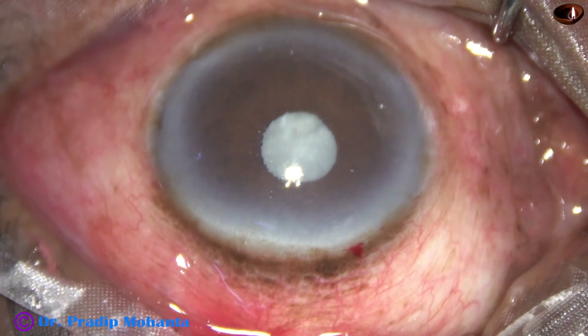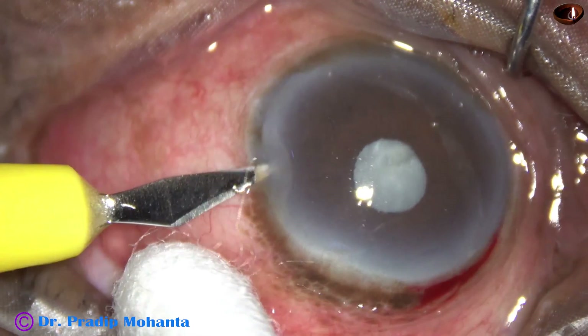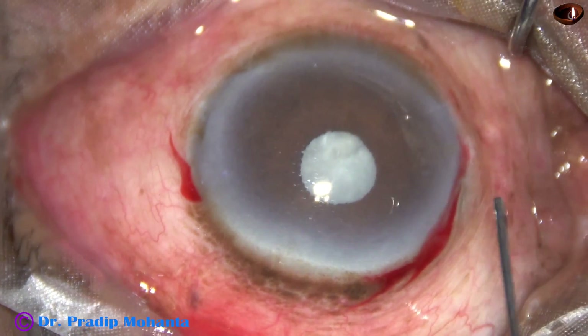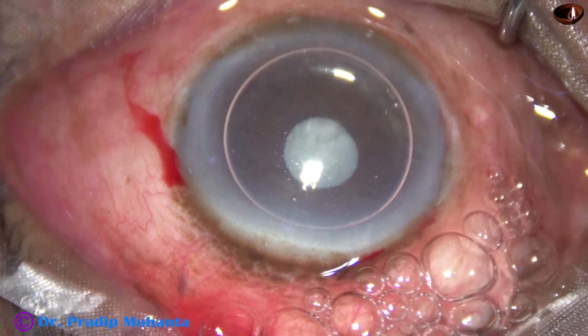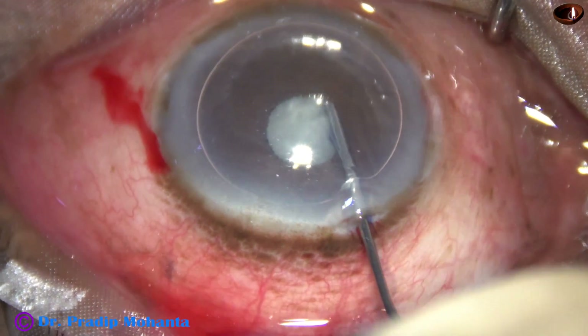This is the main wound. A side port is made on the left side of the main wound at about 3 o'clock. We can see there is a hypermature cataract with a very small pupil — the size of the pupil is about 3 mm or even less, maybe 2.5 mm.